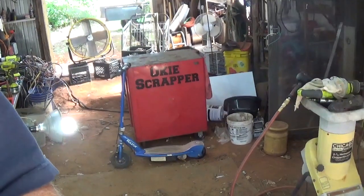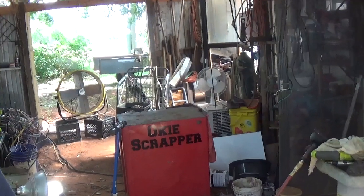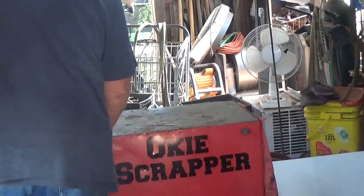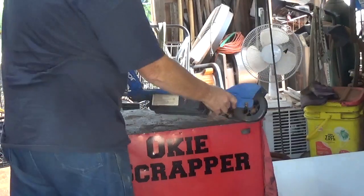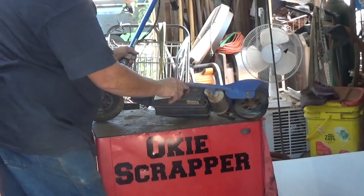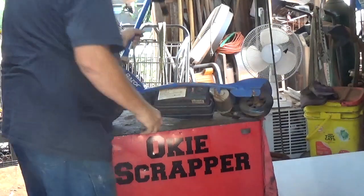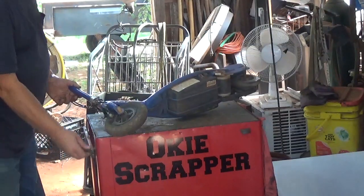Hey, hello scrappers! Today I got a little Razor electric scooter. Let me get this camera set up and zoom in a little bit. We'll see what we can do about tearing it down. I turn it on and the light comes on, but I picked it up as junk — I have no charger. I hit the gas and nothing happens, so something's gone bad in there.